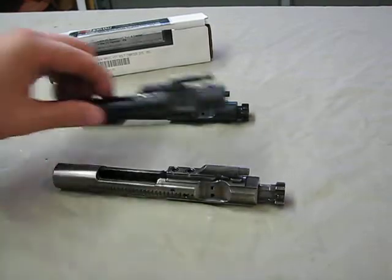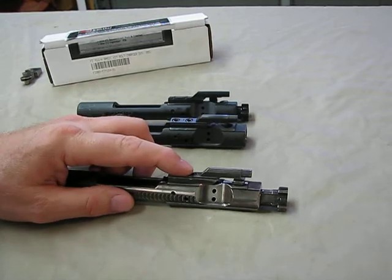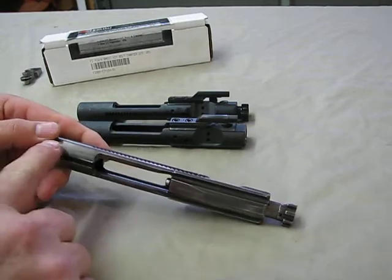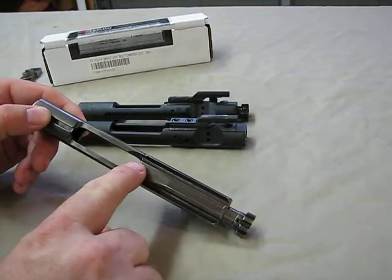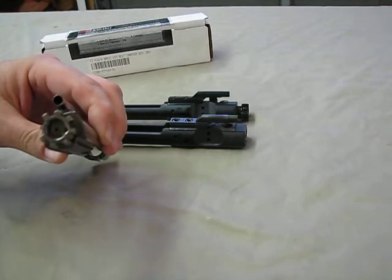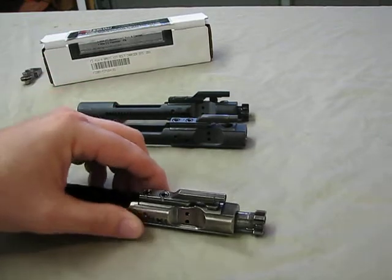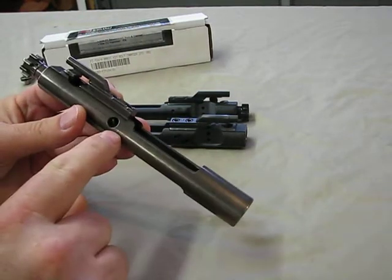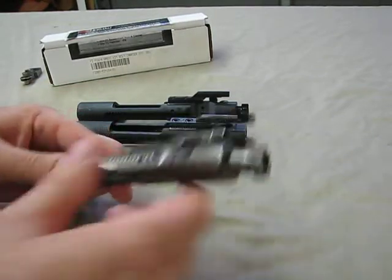So besides the nickel boron, which I believe is a superior finish, you get a properly staked gas key — that's an advantage if your current bolt isn't properly staked. It's full M16 so it's more balanced — another advantage. The shrouded firing pin is a definite advantage. This entire assembly, including the bolt, is all nickel boron coated. The only things not coated are the screws and the firing pin retaining pin, but this comes as a complete setup.